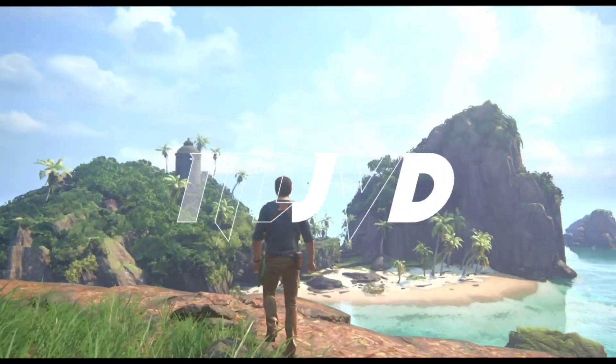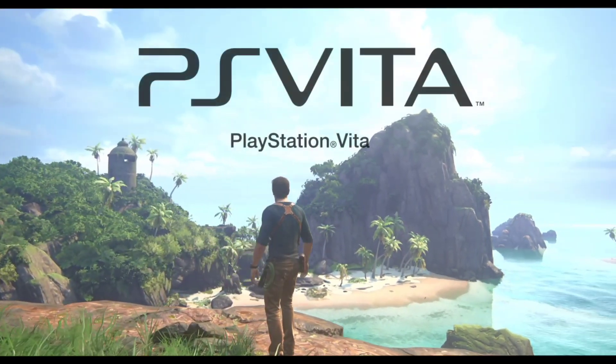Yo what's up guys, this is Afrex here. Today in this video I will be talking about PS Vita Emulation on Android.